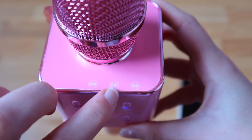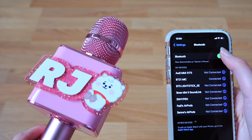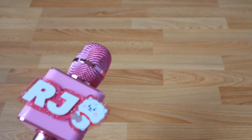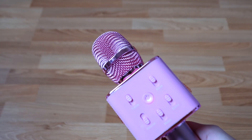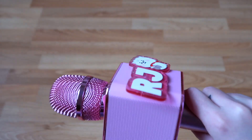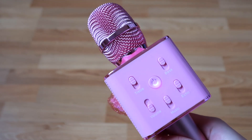Now we're going to disconnect the Bluetooth. This sound is so loud! It's such good quality, I can't get over it. It's like a full-on speaker that you have in your hands. I didn't expect the quality of the sound to be so high.